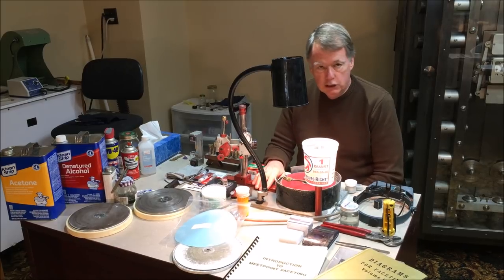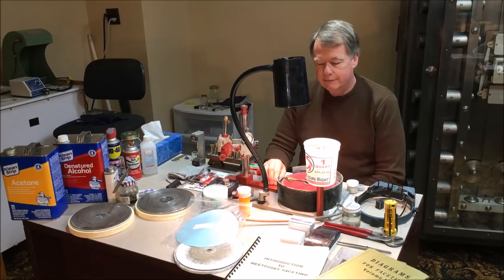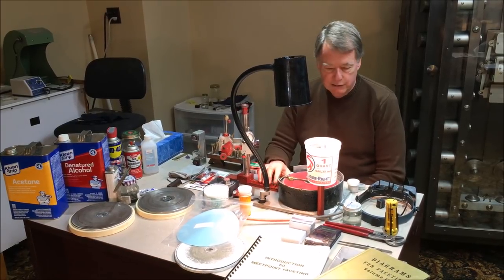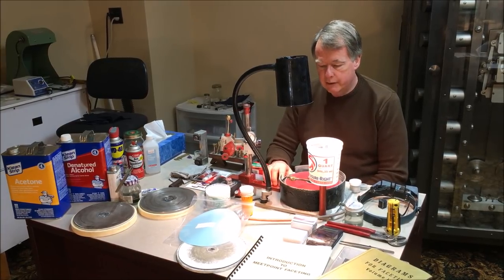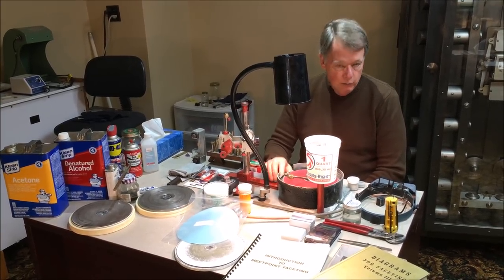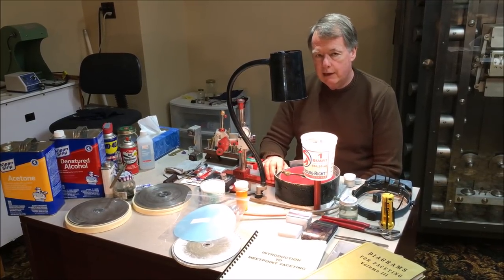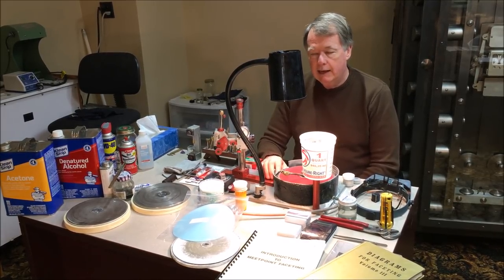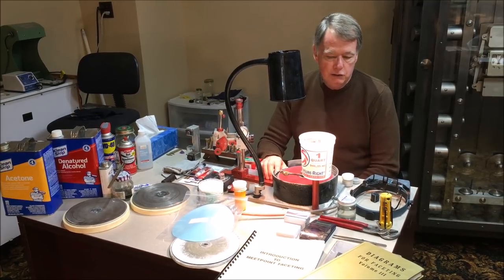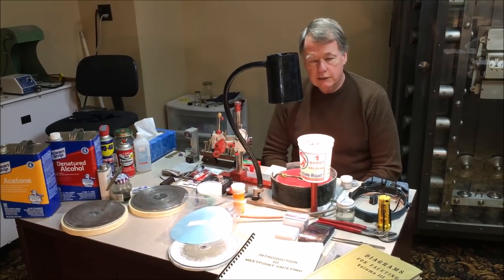It all starts with the faceting machine. Many of the machines I currently have are no longer manufactured, including this one, the Imperial Alpha Taurus. Two machines I've used that I would recommend are the Facetron and Ultratech — both great machines. Ultratech has the advantage of an attachment that allows you to do concave faceting.